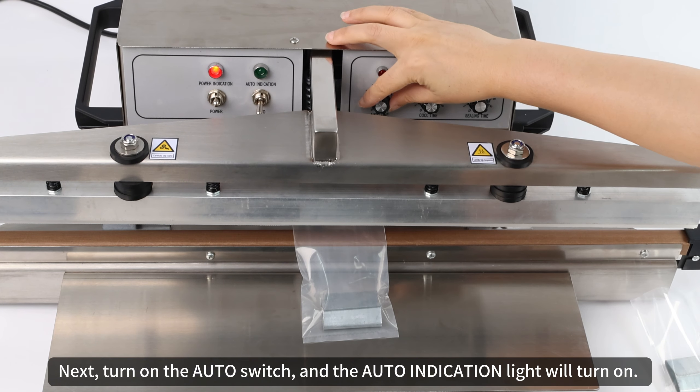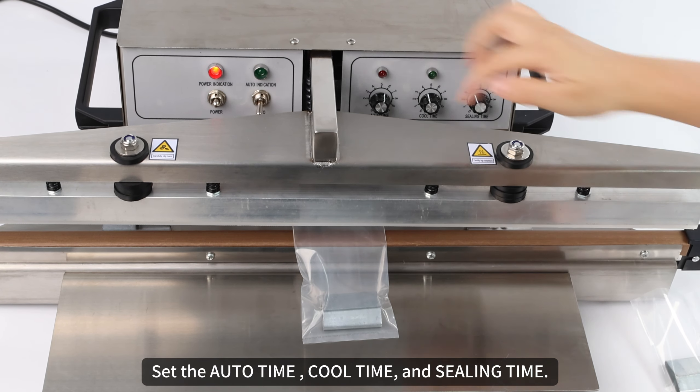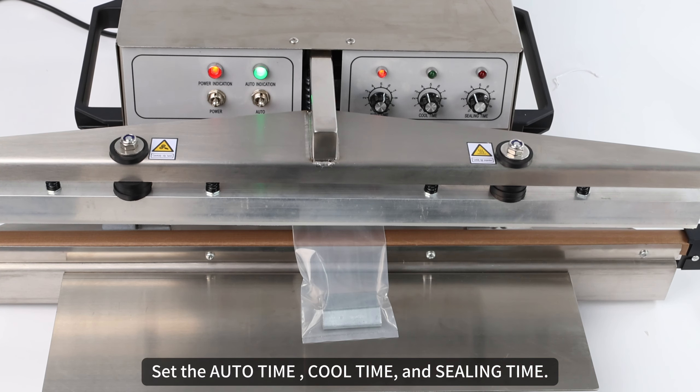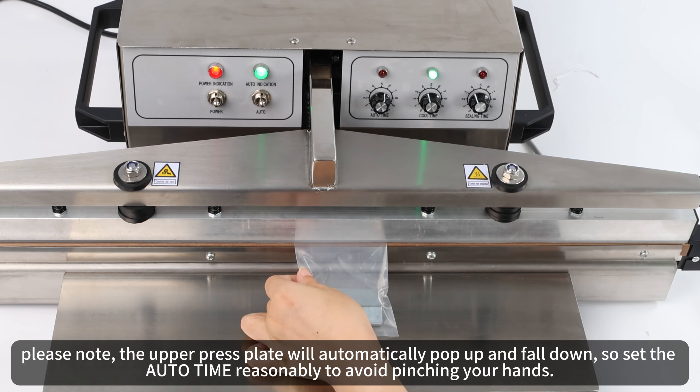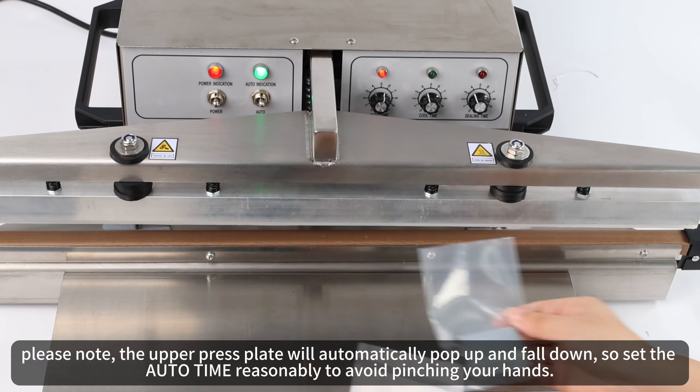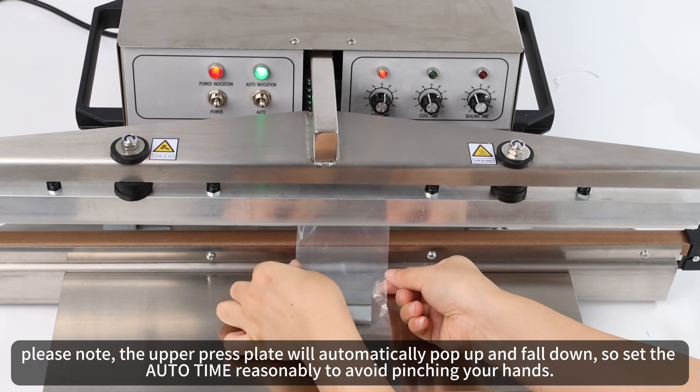Next, turn on the auto switch and the auto indication light will turn on. Set the auto time, cool time, and sealing time. Please note: the upper press plate will automatically pop up and fall down, so set the auto time reasonably to avoid pinching your hands.